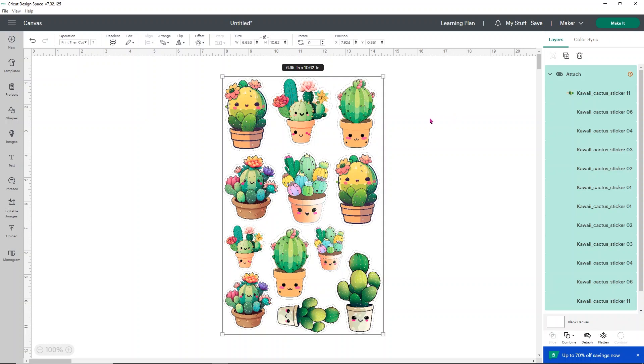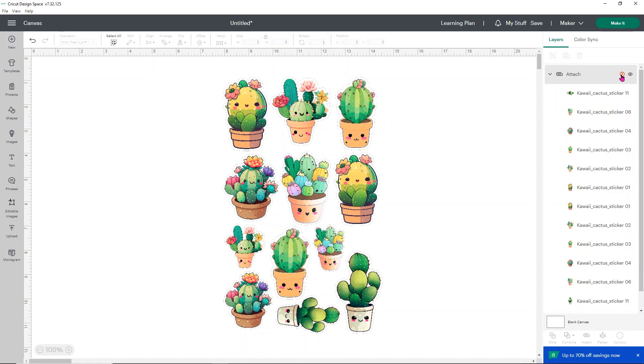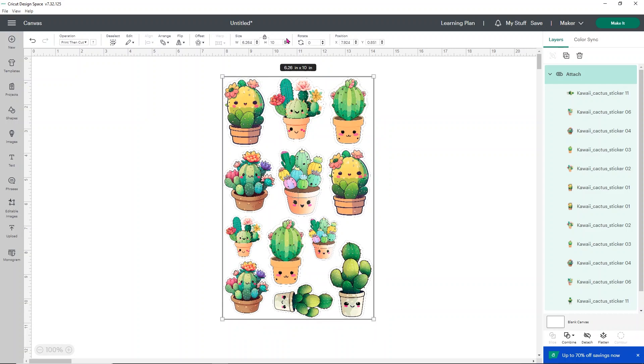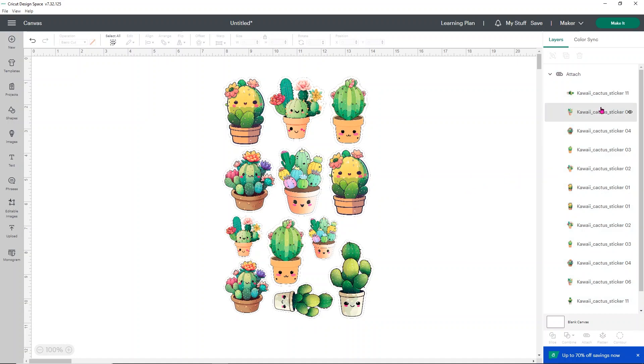One thing to note: occasionally Design Space will tell you your sticker is too big even when you're within the printable area. Here it's telling me the max size I can print is 10 inches wide. This is a caveat with the new Design Space updates — it gives you sizes it claims it can print within but then actually can't. You'll have to play with it a bit, but that red exclamation point will really help you figure it out.